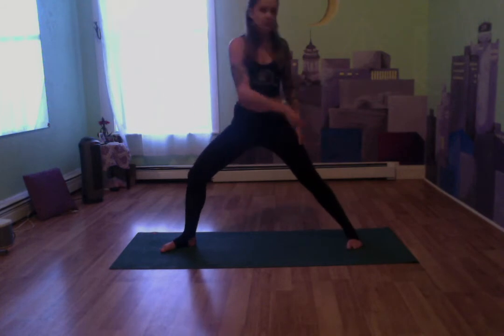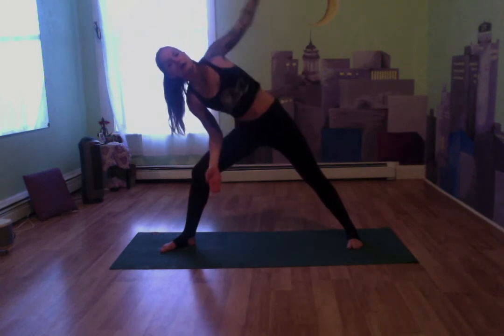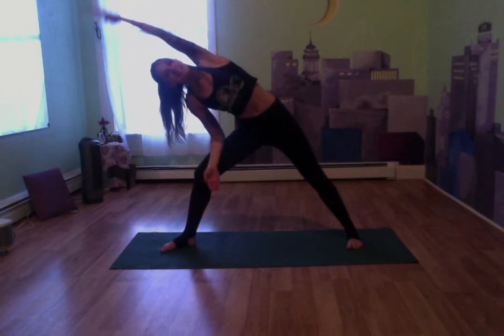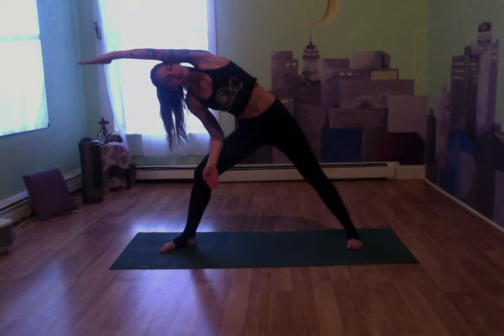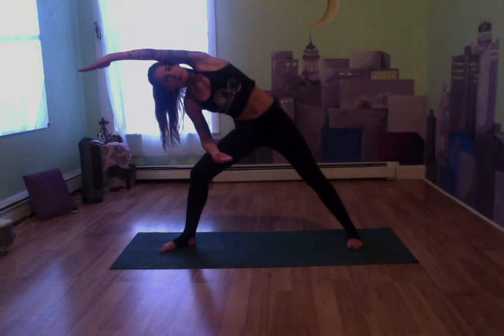Now twist our back foot so our toes are facing the long portion of the mat. Our right forearm is going to come onto our right thigh, our left arm is going to come up towards the back of the mat. We're going to stretch in that left side body. Keep breathing.